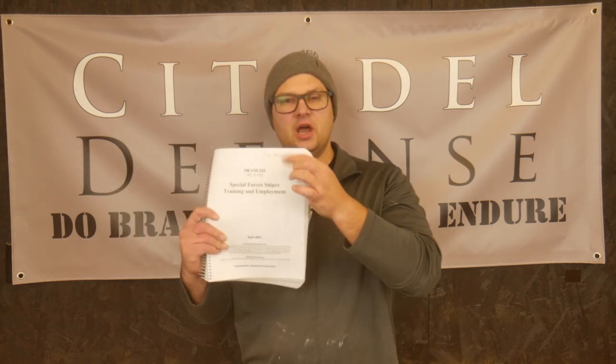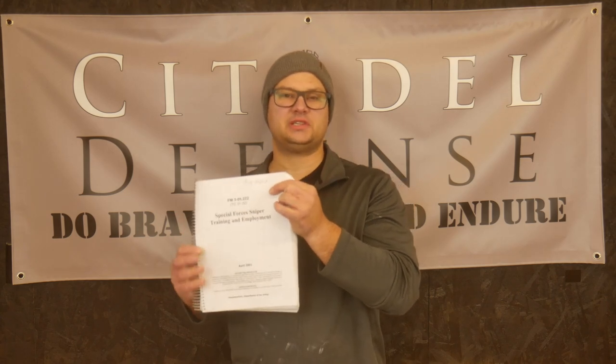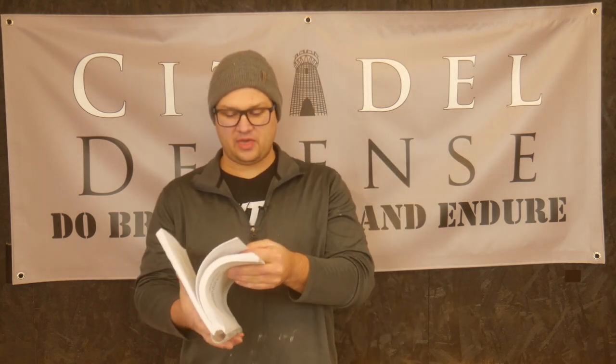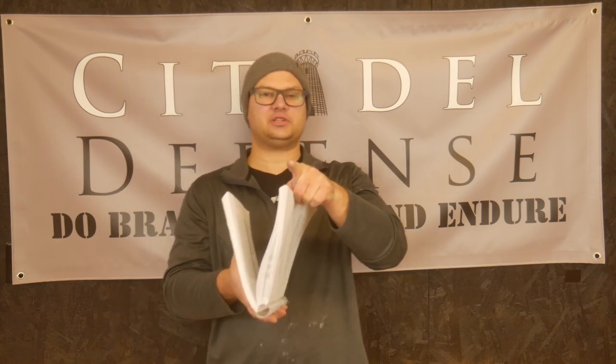I started reading this one back in August of 2022, which you can see up here, and I never finished it. Full disclosure, I haven't read the whole thing — I got about 60 to 70% of the way through, around here-ish of how much I read.